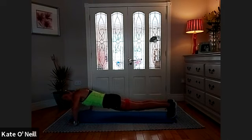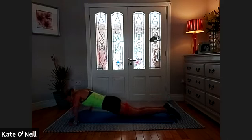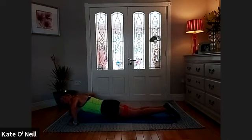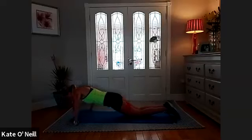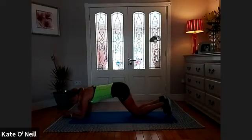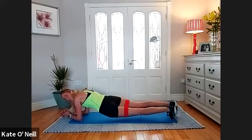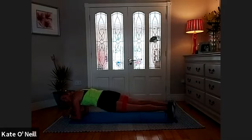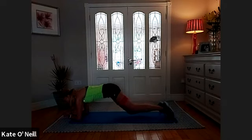Three, two, one — onto your knees for the last ten if you want. You need to start practising, otherwise you'll never do them — don't fear them, you're well able. Five, four, three, two, one — onto your elbows, we're going into plank on the elbows. I want you to bring your right hip down, centre, left hip down, centre — right and left — for five, four, three, two, one.